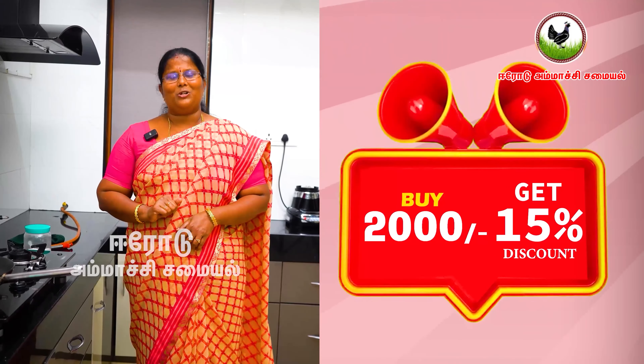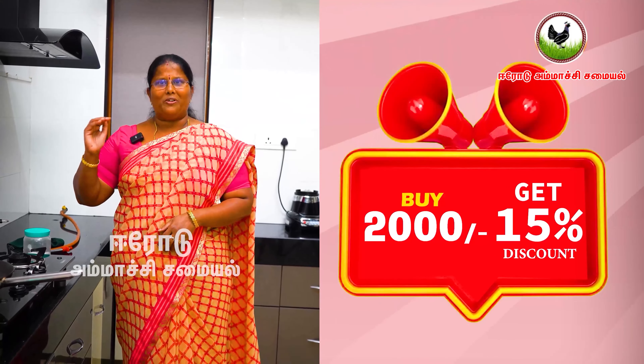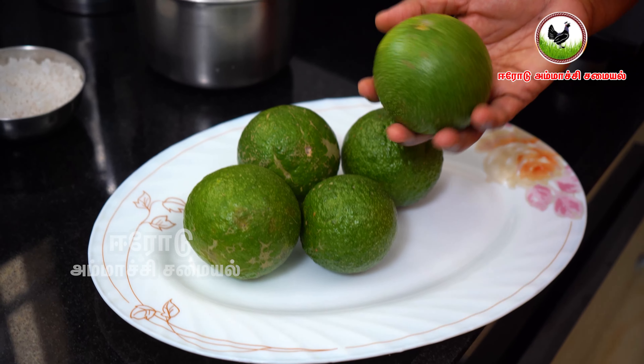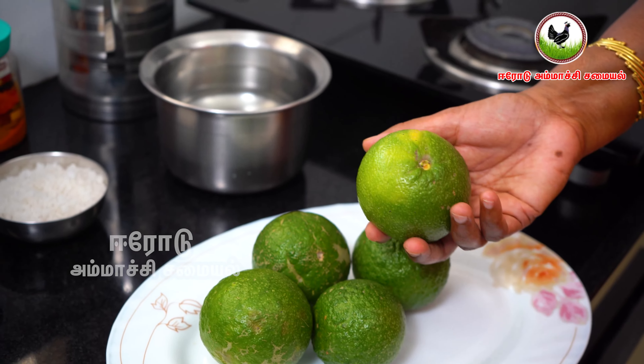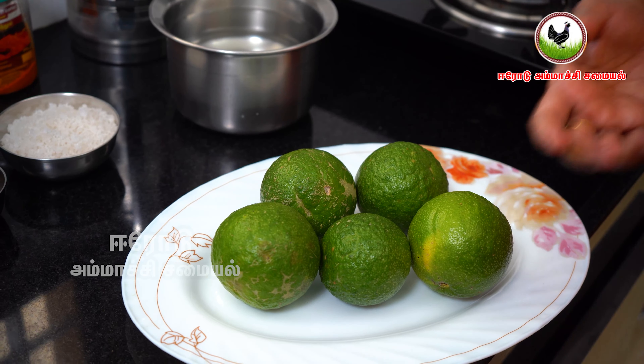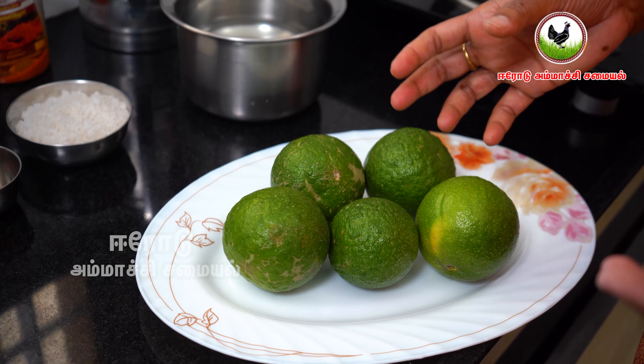On our website, you will have a 5% discount, 10% discount, and 15% discount on your website order. You will be able to benefit from that.